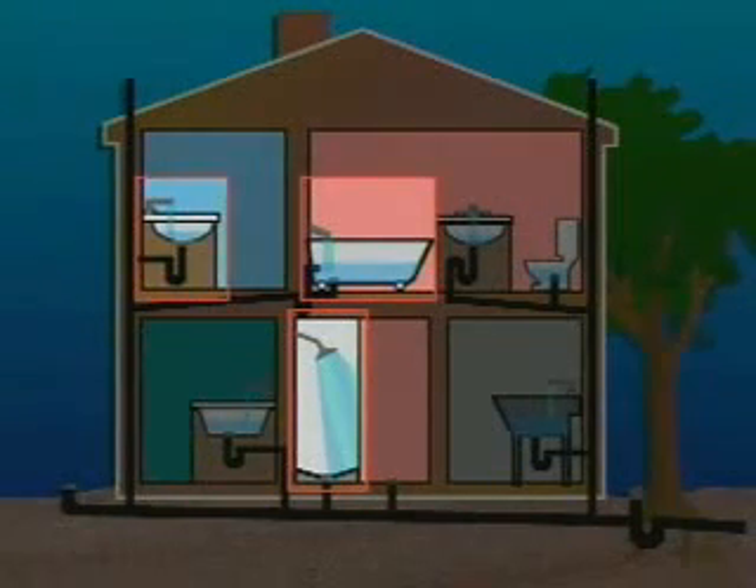If several drains are affected, then the blockage is probably in a larger line common to those drains. If this is the case, the Super V is not the right tool for the job. Consult your dealer for a model designed to clear larger drain lines.